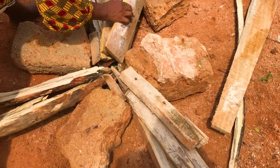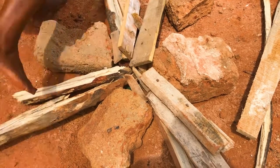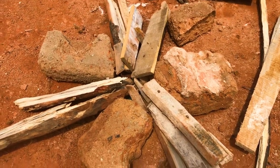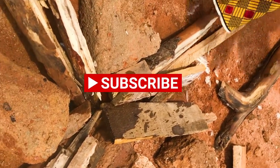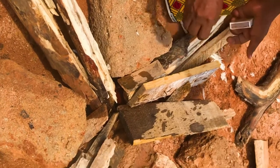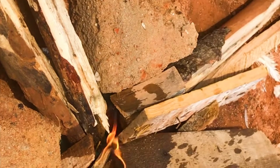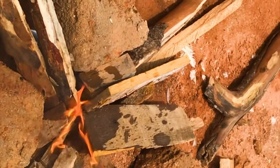Hey guys, welcome back to another video! Today I'm going to bring it back to old times. I don't know if you can remember this, but if you've been brought up in a low-class area, you set fire to mud blocks — sometimes made with red sand — to build a stove so you can cook, just as you're seeing it right now on this video.